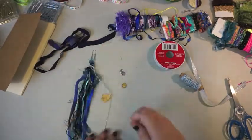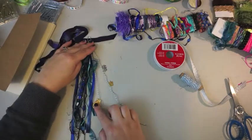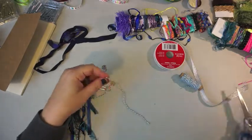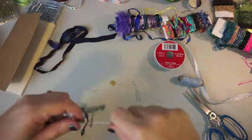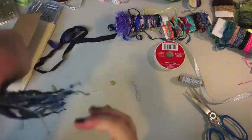Here I'm just kind of fussing with it to see where I want the charms to lay. I'm happy with it, so just double knot, double knot, and give a little trim. I like to leave a little bit of a tail hanging on the bottom — I just like the way it looks. Then get the other guys on there, double knot.